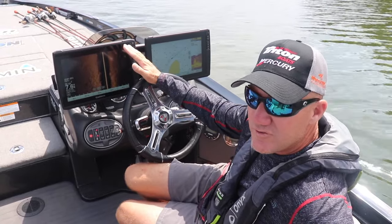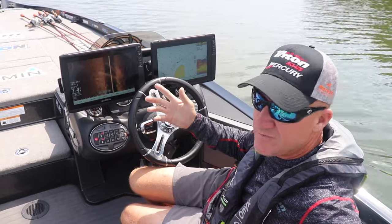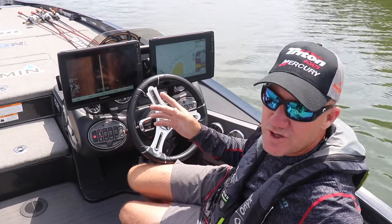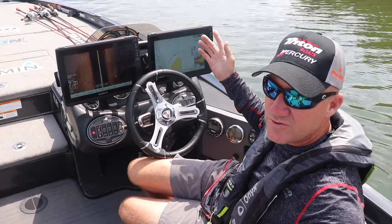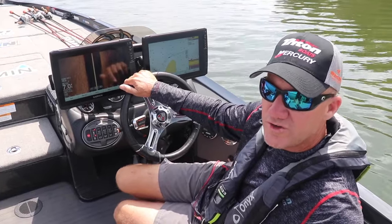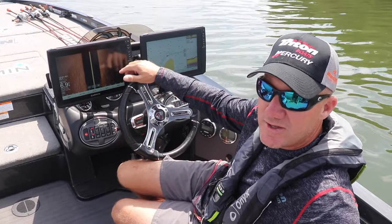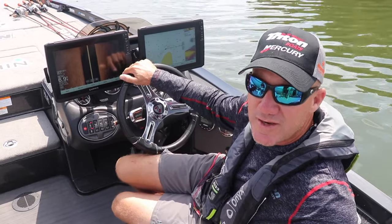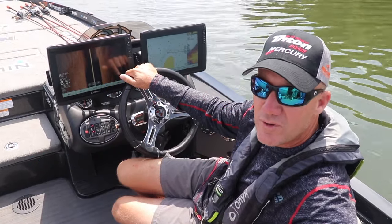So there was side view. Hopefully that gives you a better understanding of how to read your electronics and know what you're looking at. Side view is an excellent tool — the fish can't hide. Not only are you able to look down with traditional sonar and clear view, but side view shows you how you can see things off to the sides. It's clearly going to make you more efficient on the water, help you find structure and fish that much faster, and make for better days catching fish. Be sure to click and check out our other videos about electronics.